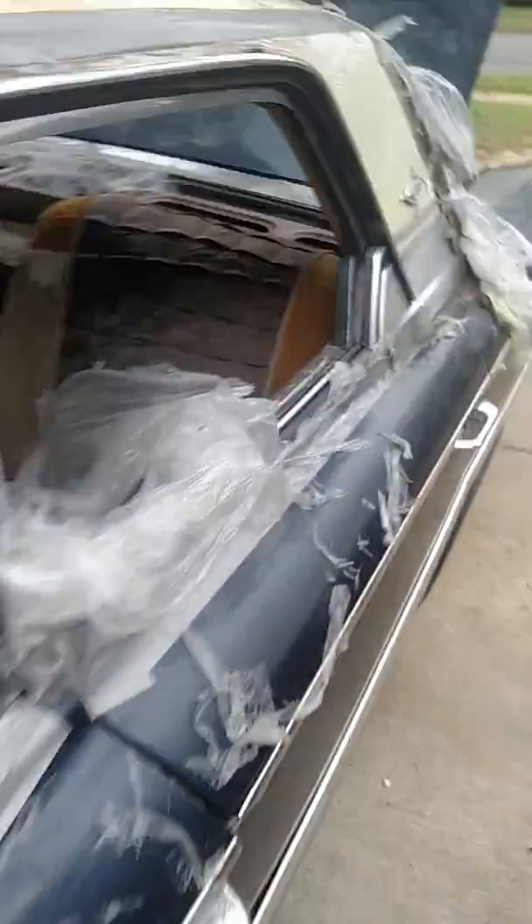Really not a bad body. It's a hardtop, no post. Probably wasn't a bad car until the guy's girlfriend busted the glass out of it — she hit the windshield, knocked a hole in it. Got all the side glass.